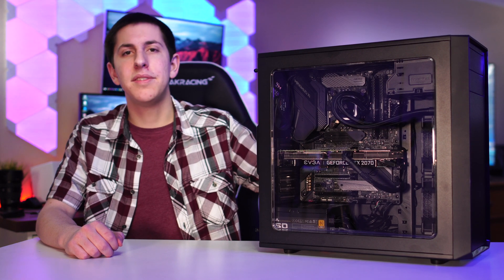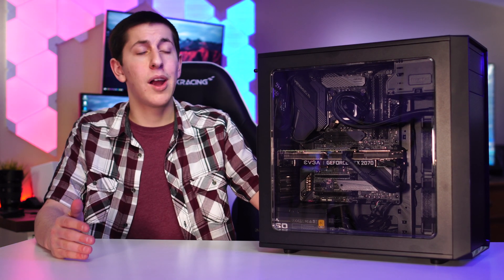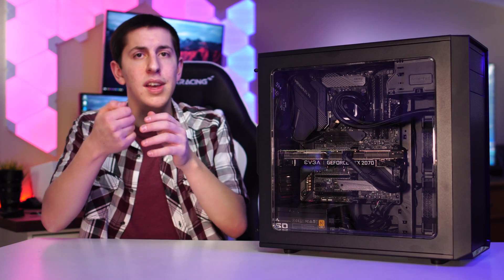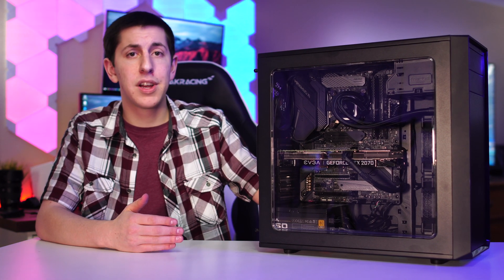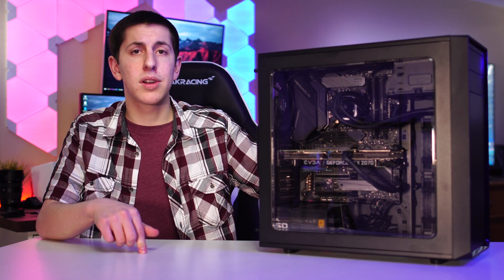All right, so we're done building the PC. It was a super smooth experience. Everything went together really well. I really like the case — it's very spacious, fits all the case fans without trying to get big hands in there and dropping screws. Everything was really nice and easy to install. Looks very clean and professional in my opinion.